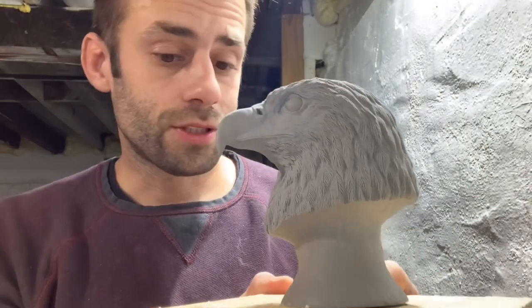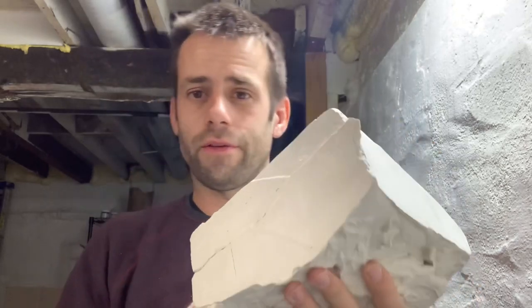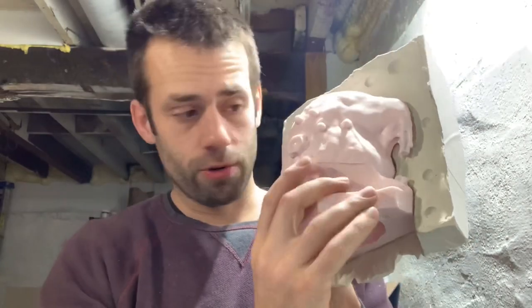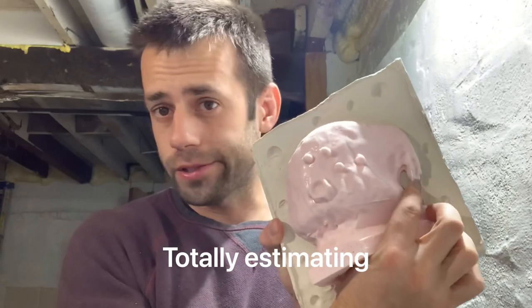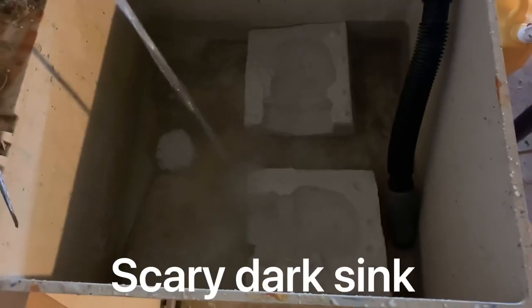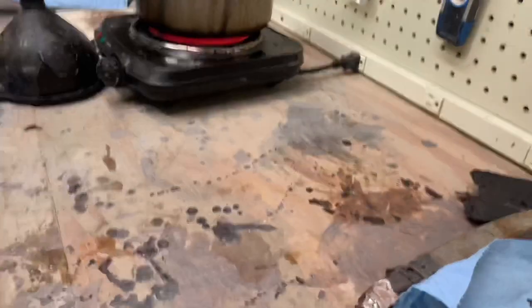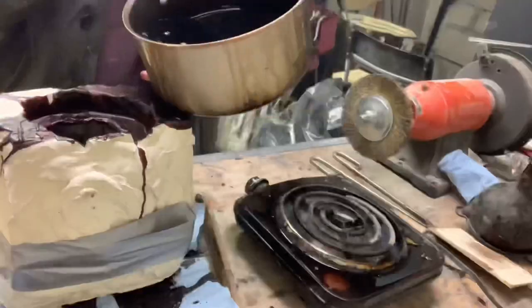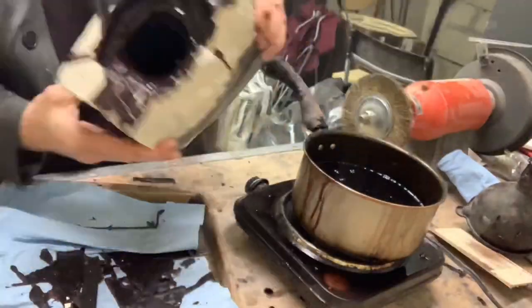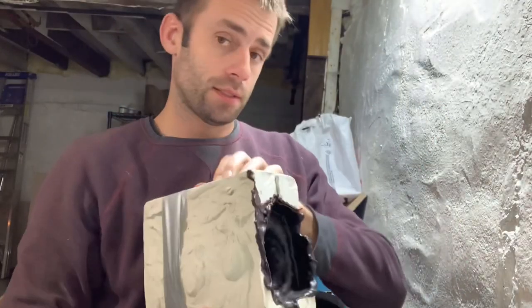We've got our sculpture still in 100% condition and we have a mold. Instead of using about a hundred dollars worth of rubber, I have about twenty dollars worth of rubber and about four dollars of plaster. Let's go test it — but first I'm gonna soak my plaster in water, which will keep the wax from sticking to it. The inside is coated with wax, so let's see how the pull goes.